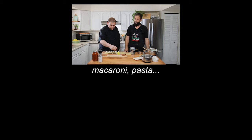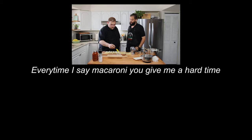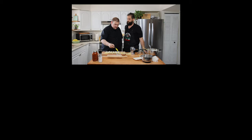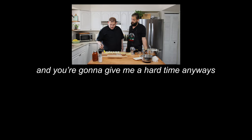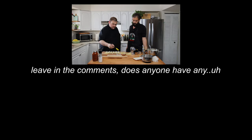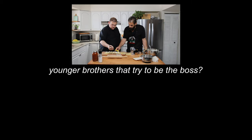It's not macaroni, John — it's pasta. I go back and forth every time: I say macaroni, you give me a hard time; I say pasta, you give me a hard time — so I might as well just say what I want. Yeah, you're gonna do it anyway. I am the older brother! Leave in the comments: does anyone have younger brothers who try to be the boss?